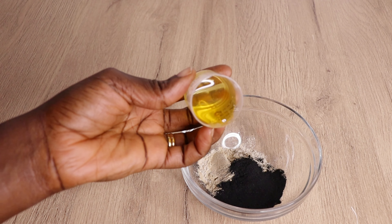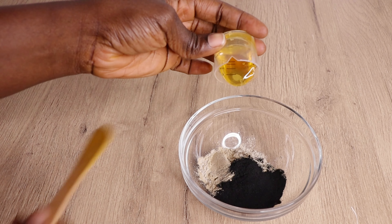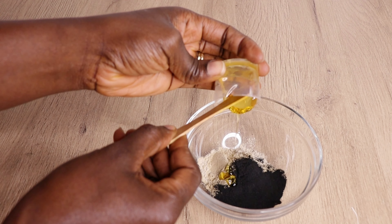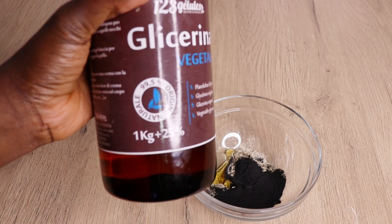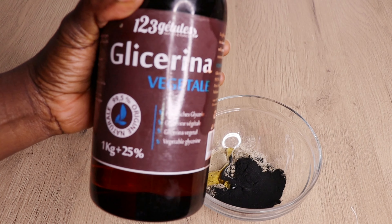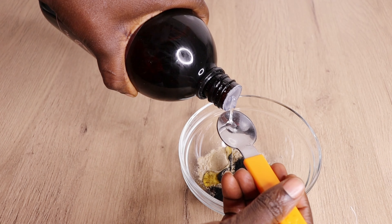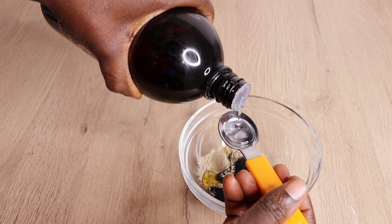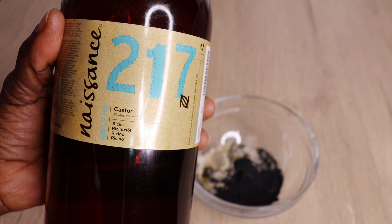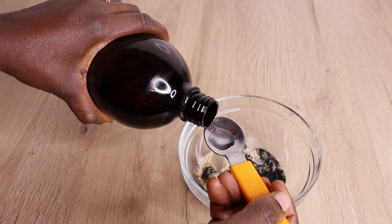Charcoal powder detoxifies your face and cleans it really, really well — it's amazingly great for cleansing and purifying. Then I'll go in with one spoon of organic honey. Honey is amazingly great on your skin. I always make enough quantity to last me for the full five-to-seven day period — I make it once so it lasts me for the five days. I'll also add one spoon of glycerin oil, then one spoon of castor oil as you can see me doing.